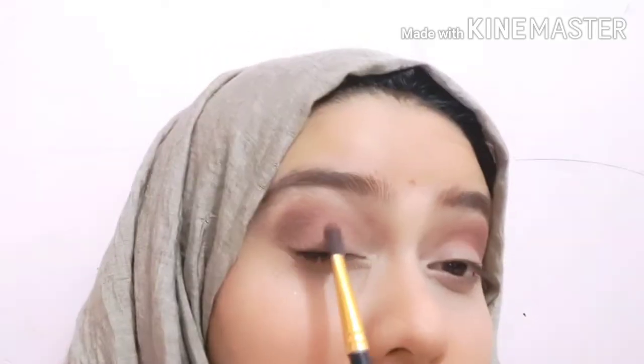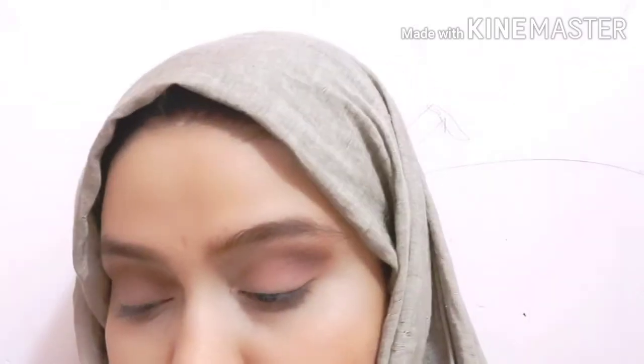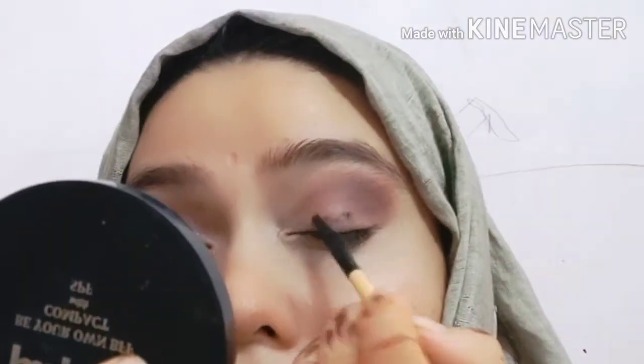I will blend along the crease lines and blend out the product as you can see. When I am satisfied with my blending, I will use L'Oreal gel eyeliner — this is the best eyeliner. But if you are a beginner, use a pencil liner, because the gel eyeliner dries very quickly so you need to blend it fast with your fingers.